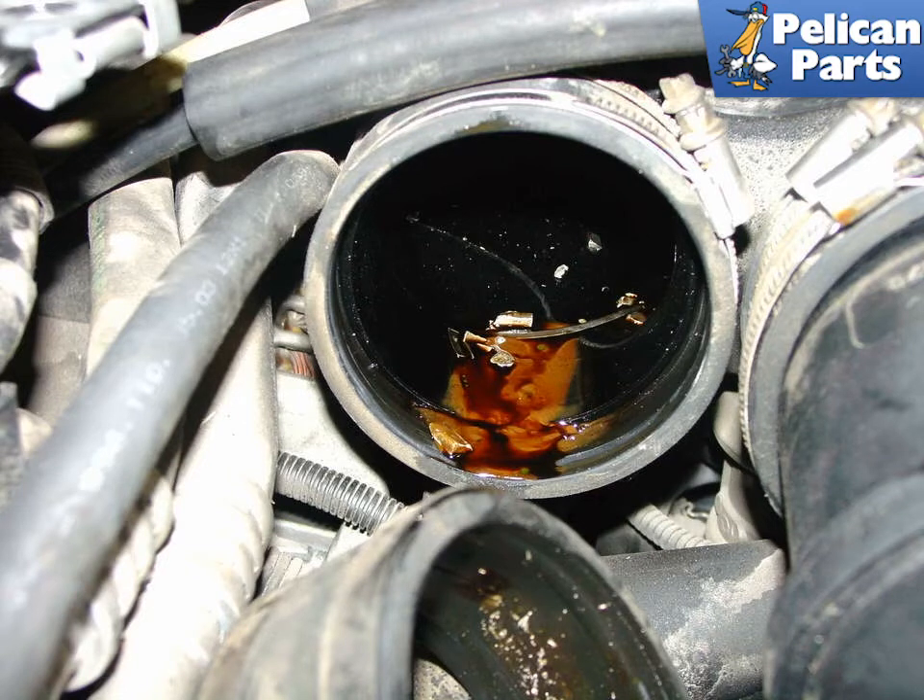This photo shows the inside of an intake plenum on one of our project cars which had a disastrous engine failure. Those small pieces of metal you see are actually leftover piston rings. Normally you will only find oil and gas residue in the intake plenum. If your air oil separator has failed, you will indeed find plenty of excess oil in here, also coating the throttle body, that needs to be removed.